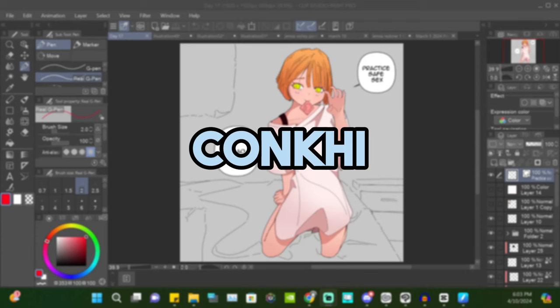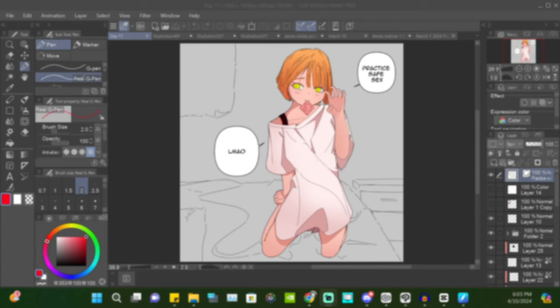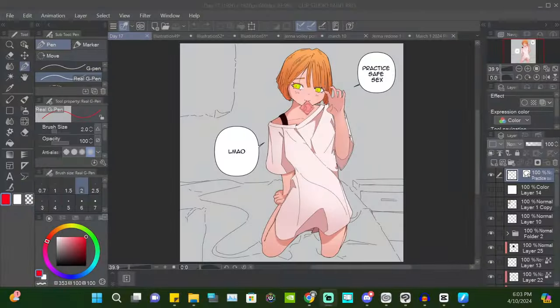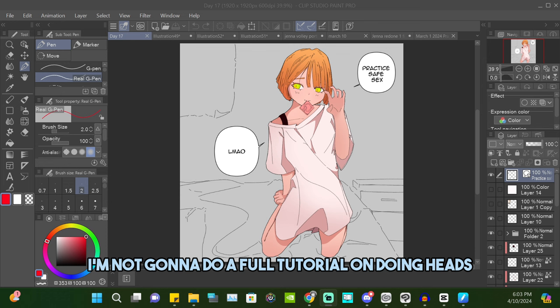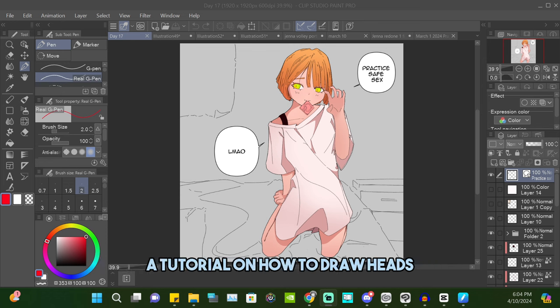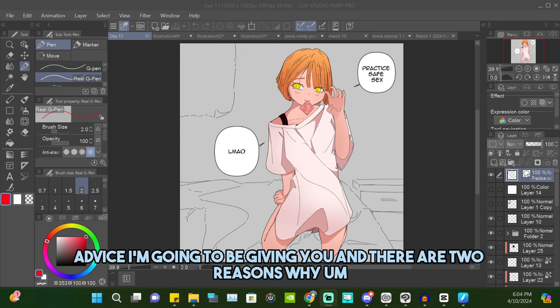Yesterday someone asked me if I could make a tutorial on how to draw heads. I thought it would be perfect but I'm gonna change it up a little bit — I'm not gonna do a full tutorial on drawing heads. The video title probably won't say 'tutorial on how to draw heads' because it is specifically advice I'm going to be giving you.